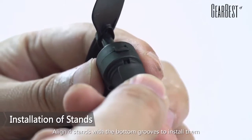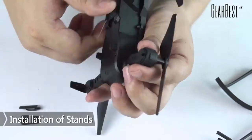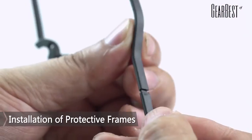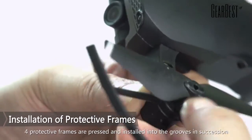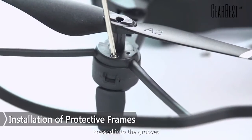Installation of stands: align four stands with the bottom grooves to install them. Installation of protective frames: four protective frames are pressed and installed into the grooves in succession. Press into the grooves.